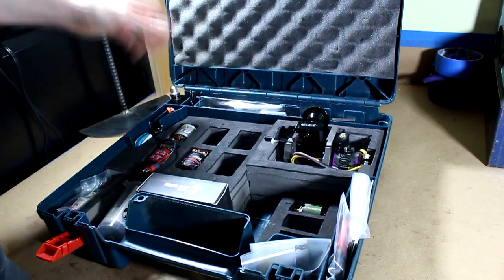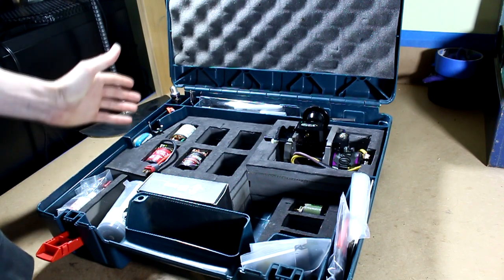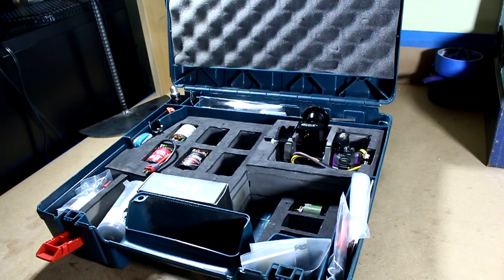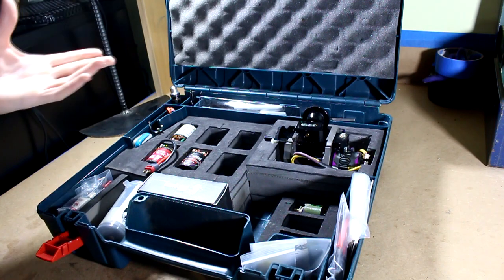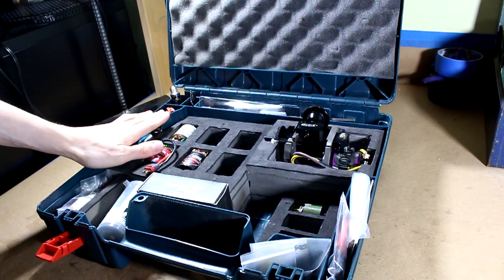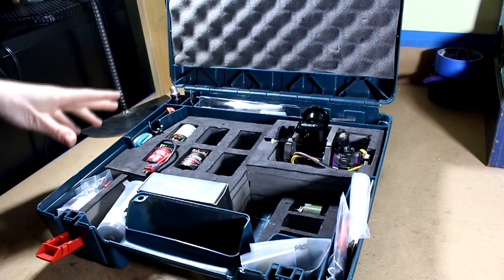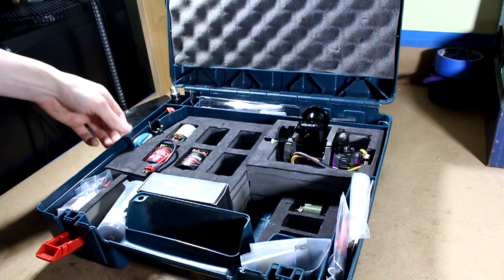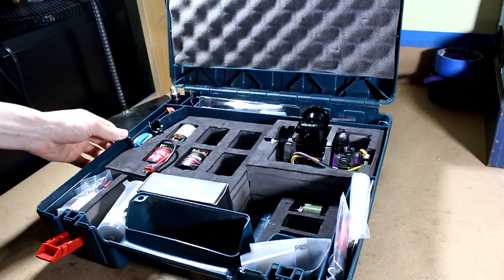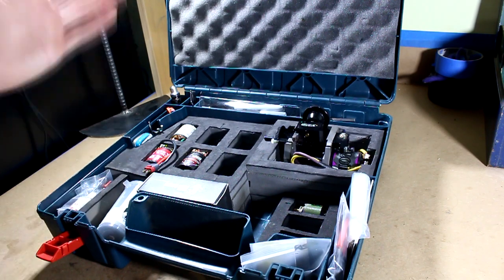So that is a tour of my turning kit, or my motor lathe box, whatever you want to call it. Hopefully you guys enjoyed it — I know I love seeing how people organize things. Anyway, thank you all so much for watching. Please leave a like, hit that subscribe button, and comment down below if you're looking forward to seeing a motor actually get serviced in the near future. Make sure you follow me on Instagram at Highway49_RC. Thanks again so much for watching, and I hope you all have a great day.